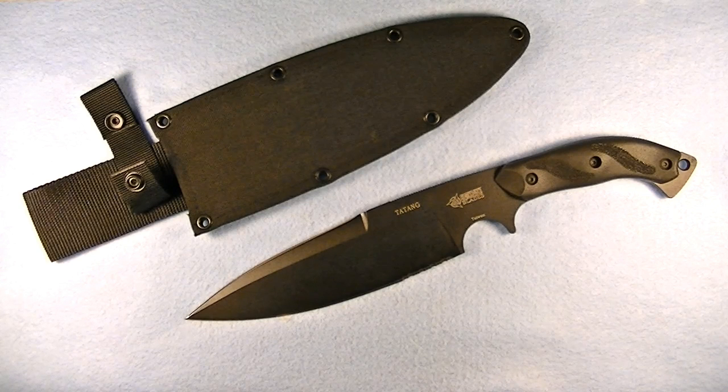You can get this with either a straight plain edge or, as you can see here, a partially serrated edge like I have on this one. Your average price on this is going to range from 60 to 100 dollars depending on where you find it.